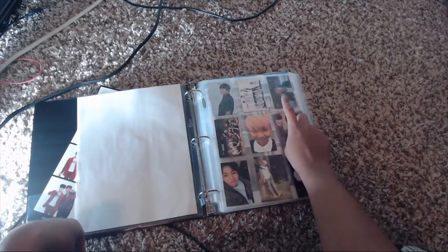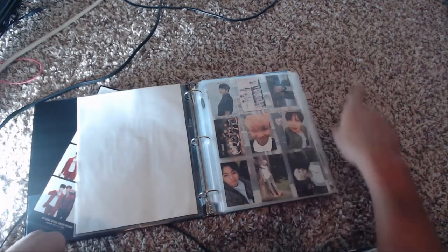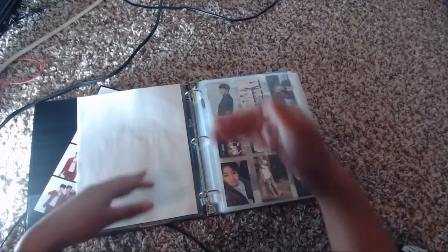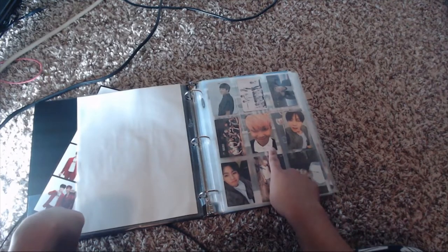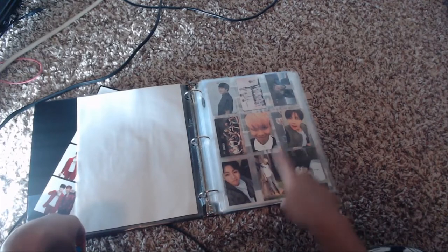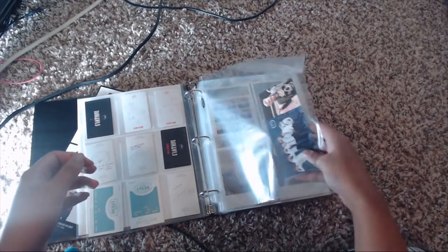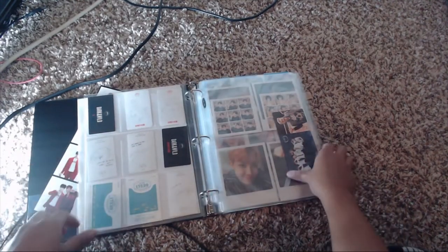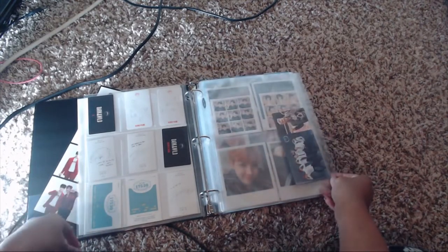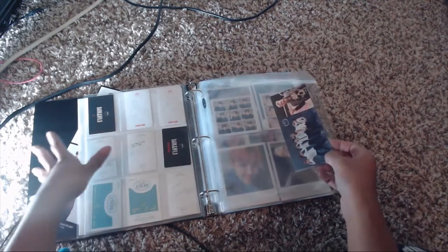Then I have the 'Skool Luv Affair' card for Dark & Wild. The binder is mostly in order, but certain cards that were different sizes ended up in different spots. Then we have Most Beautiful Moment in Life Part 1, and then I have second Muster cards that I got as freebies. The 'Skool Luv Affair' one is longer and doesn't fit in the standard pages, so it has a full page to itself.